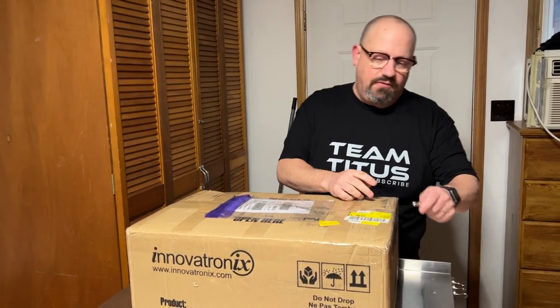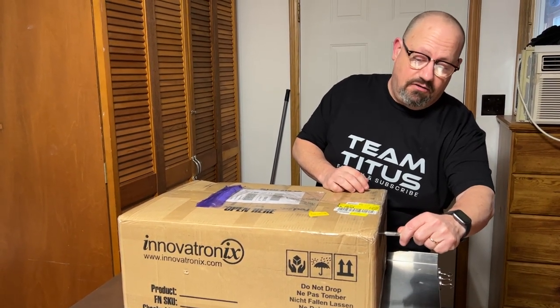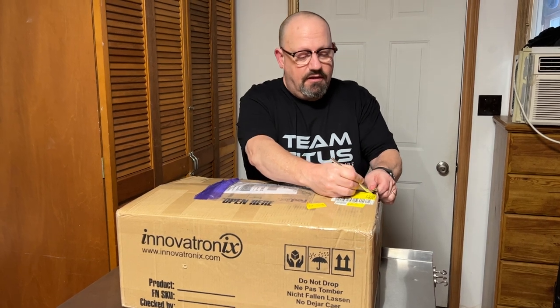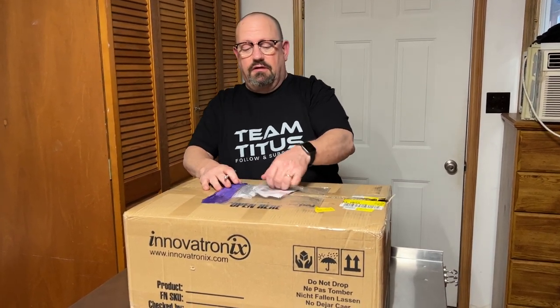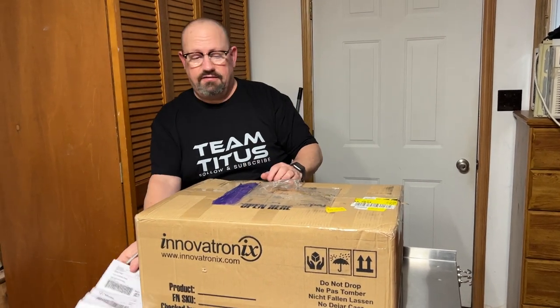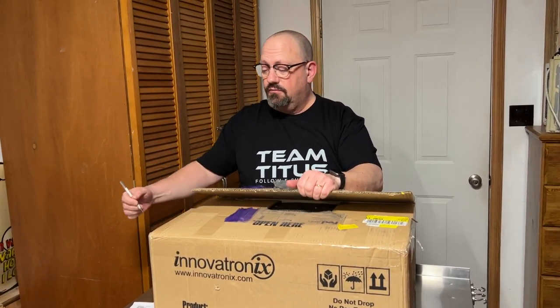I'm pretty impressed so far with the company. We've had a lot of interaction — I did a Zoom call with them beforehand to get a demonstration, and we've had lots of communication through Facebook Messenger. I actually ordered this last Friday and today is Wednesday, and it arrived via FedEx all the way from the Philippines.